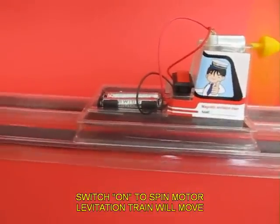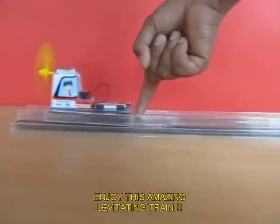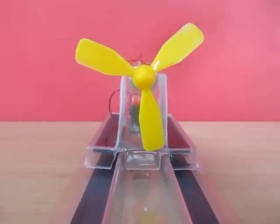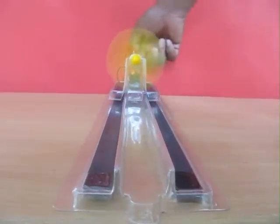Once again, see this — as the fan blows, the train moves. Because it has lifted, the friction between the train and the track is very little. This is also Newton's third law in motion. You can see that every action has an equal and opposite reaction.